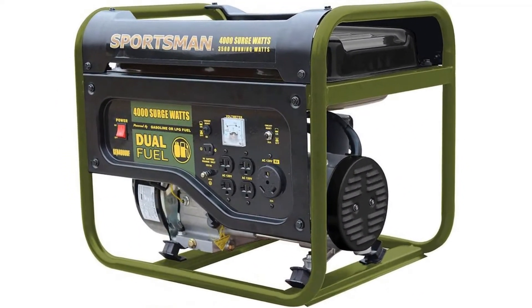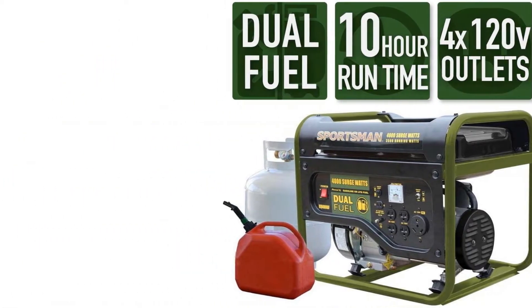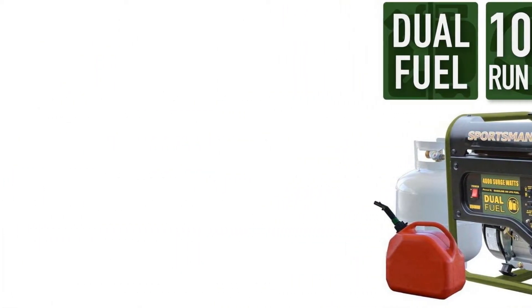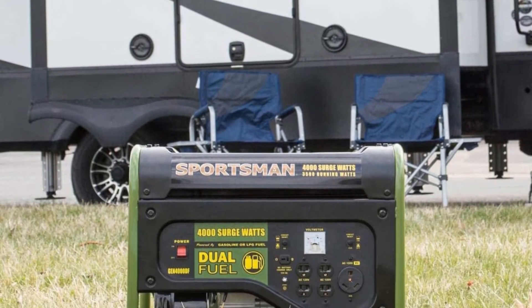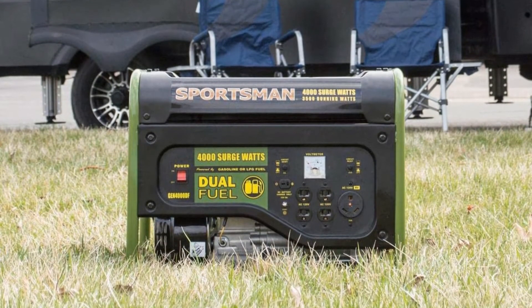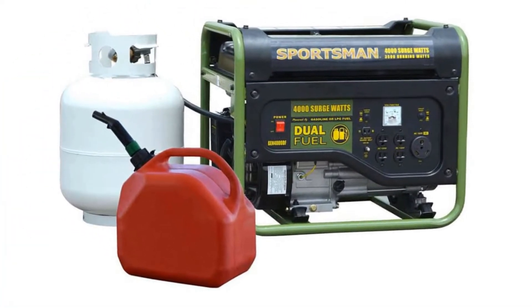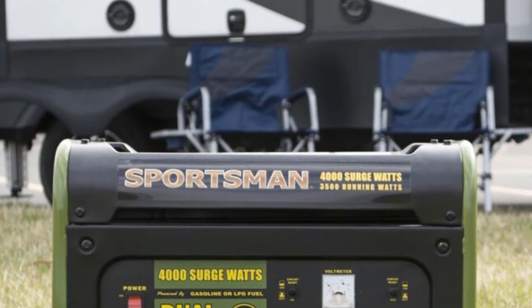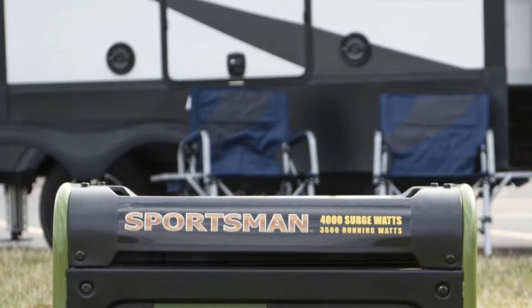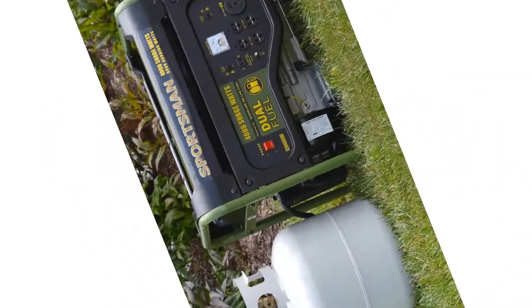Number three: Sportsman 4000 Watt Dual Fuel Generator. The Sportsman Gen 4000 is a fundamental generator for most low to mid-level power applications. With 4000 peak watts and 3500 running watts, it is popular with beginner DIY enthusiasts, RVers, and those who host outdoor gatherings. It will also keep your cooler, lights, and cooking appliances powered during an outage. The 3.6-gallon fuel tank provides a runtime of up to 10 hours at half load.